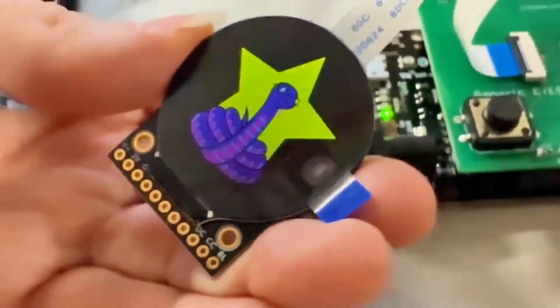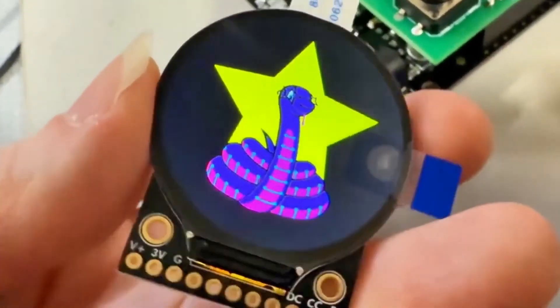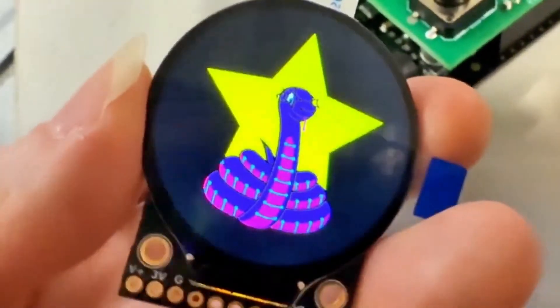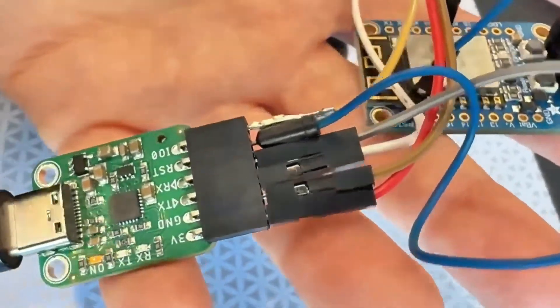Then it pulses the backlight, so now you've tested every element of the display functionality. This is ready to go into the shop, so you can have round display action coming soon next week.